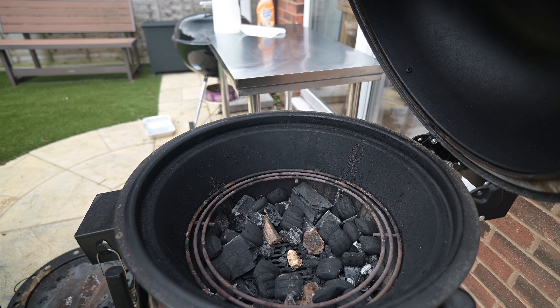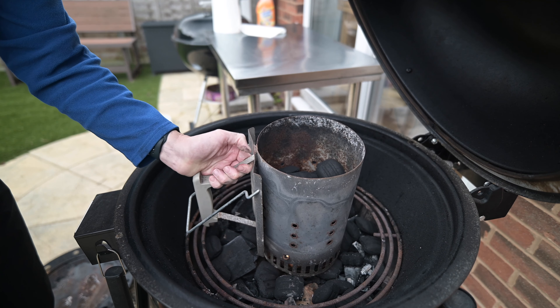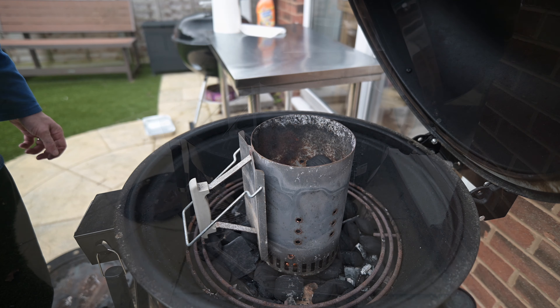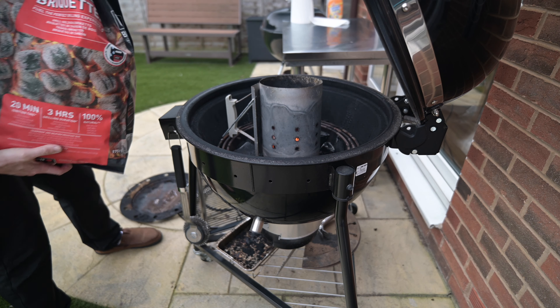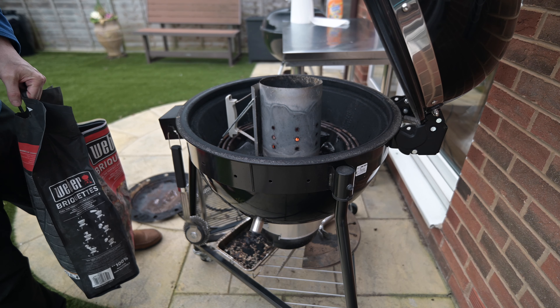How I get the charcoal going — I'm going to use a chimney starter today. Simply one of these tumbleweeds, put that in there. The chimney starter is going to just sit there where it sets it alight, and then we're going to pour the coals in. We'll come back to that in about 15 to 20 minutes when half of those coals are nice and hot.